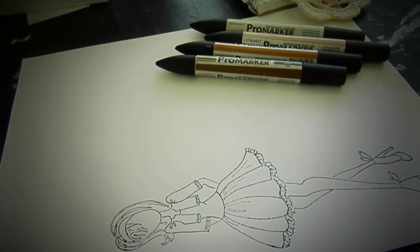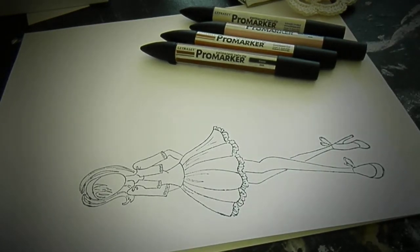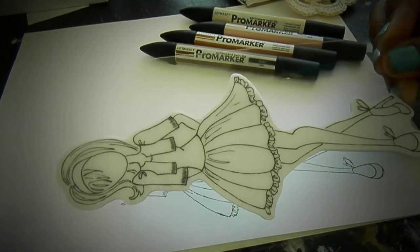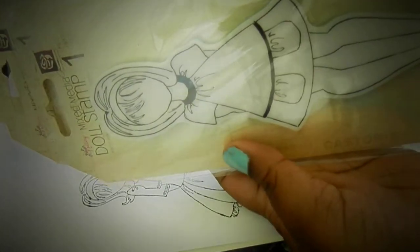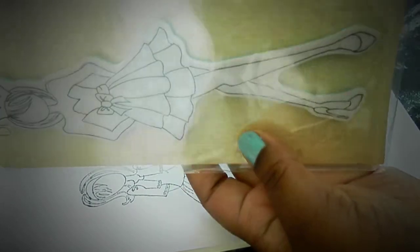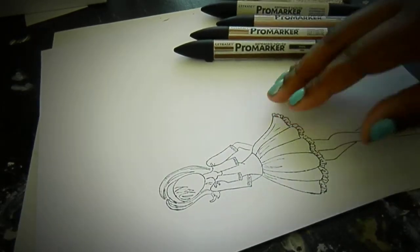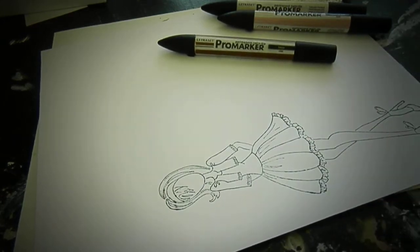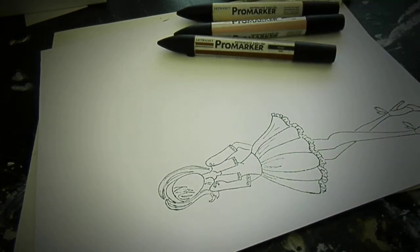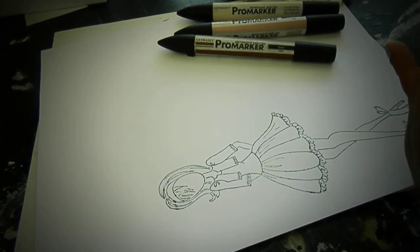Hey guys, you're here with Denitra and I'm gonna do a coloring tutorial. I'm using my brand new Prima doll stamp — I don't know what number she is but she is so cute. I only got four out of the six; this one with the crown I had to get. I'm just gonna do a darker skin tone for you guys. I have a lot of requests for African-American skin tone. The reason I haven't done one is because I don't know where to start — I don't know if I should start with a darker brown or go lighter.